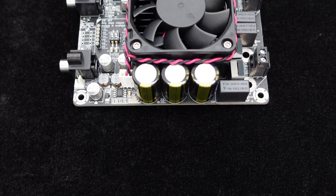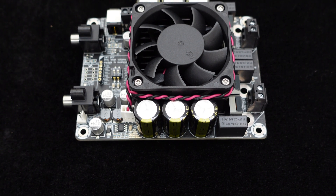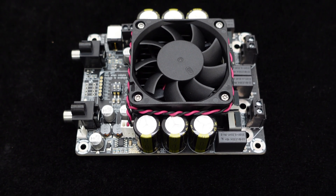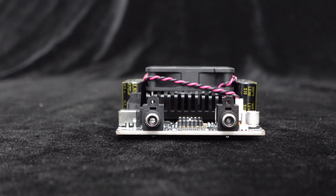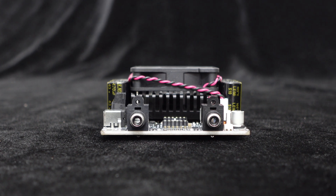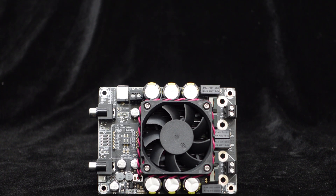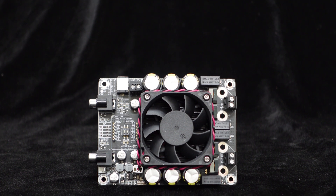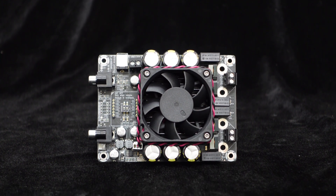The board also comes with a heavy-duty heat sink and a temperature-controlled fan that automatically runs when the temperature exceeds 50 degrees Celsius, ensuring the amplifier can dissipate heat adequately even in harsh conditions for long-term stable operation. The amplifier board integrates a comprehensive protection circuit, including over-temperature and over-current protection, ensuring high reliability and longer lifespan.